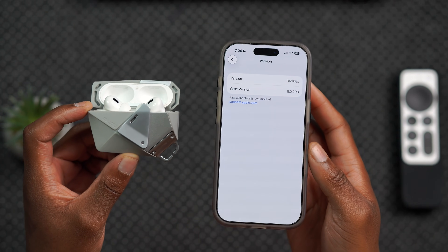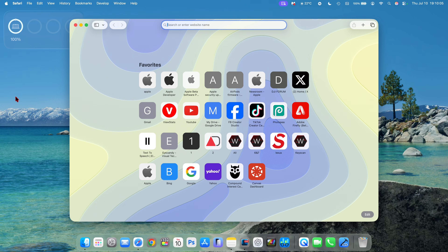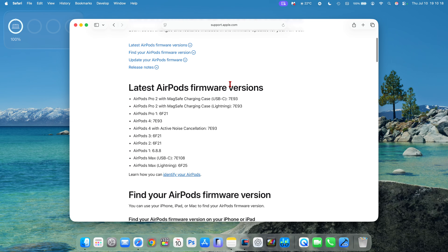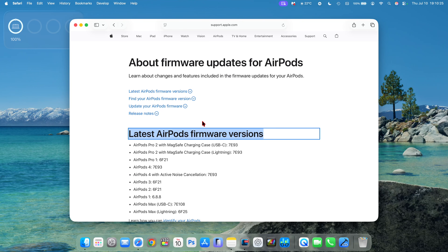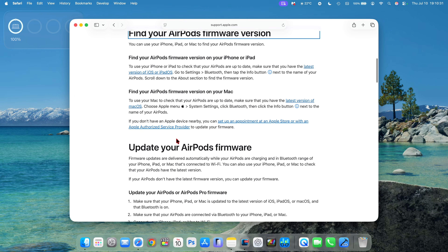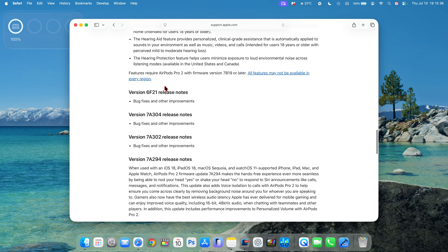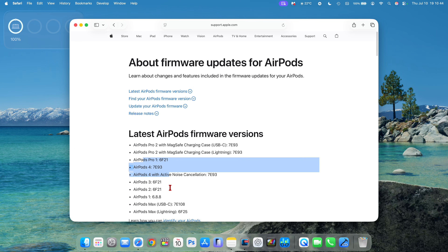That's how you update your AirPods to a new version — and in this case, a beta version. There's an interesting Apple page you might want to check out: the AirPods firmware page. If you search for firmware updates for AirPods on Google, you'll basically find this page. It tells you information about the latest AirPods firmware version, and if you click on it, it will redirect you there. You can find a guide on how to find your AirPods firmware version, and you can see release notes for different firmware versions listed on this page, including all the versions Apple covers for different AirPods.